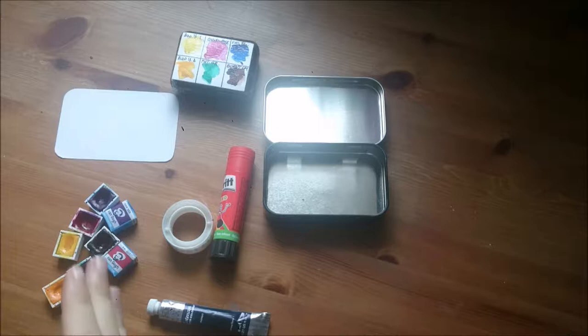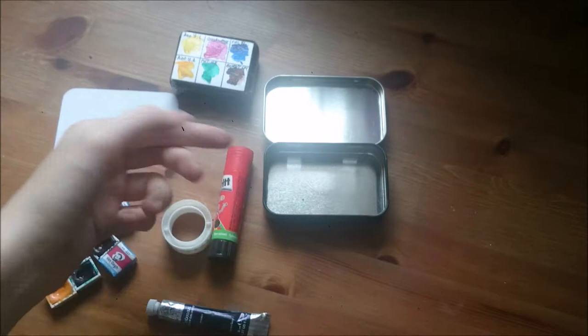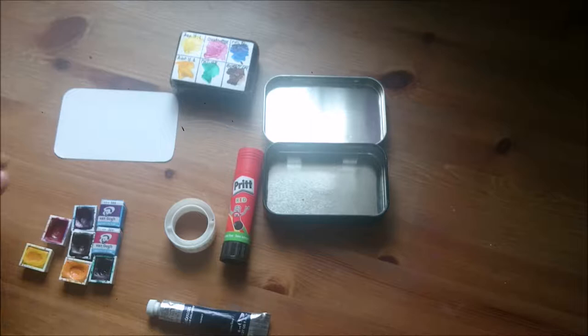Hello everyone, welcome to my channel. Today we will be making a little watercolor travel palette and I will be focusing more on the palette itself — how to make an actual mixing area, actually more than one mixing area, and also how to make half pans if you don't have those in your country or if you don't have Amazon or stuff like that. If you want to see that, keep watching this video.